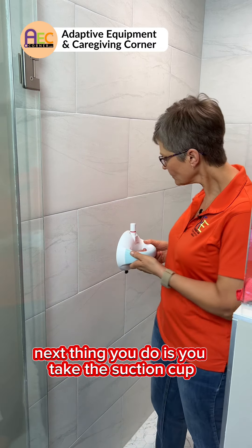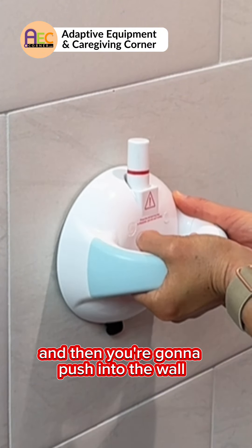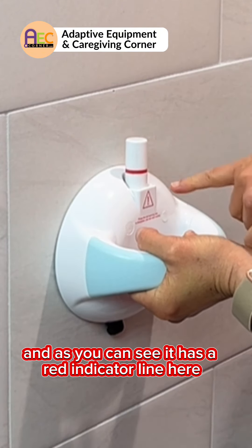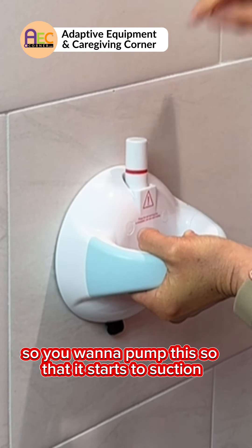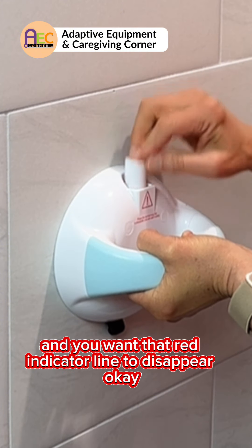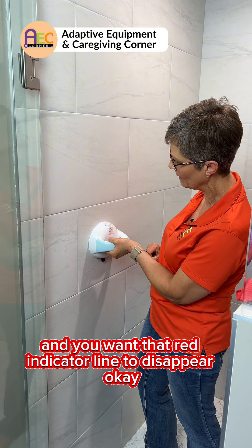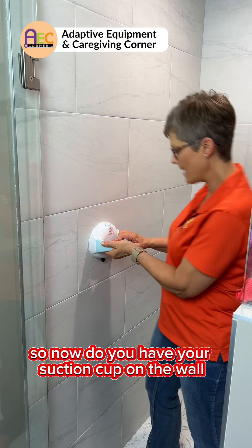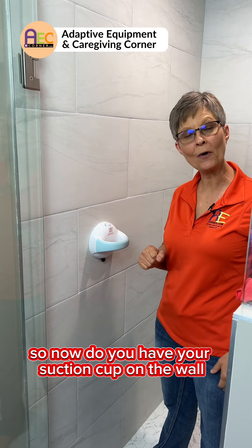Next, you take this suction cup, place it, and push into the wall. As you can see, it has a red indicator line here. You want to pump this so that it starts to suction, and you want that red indicator line to disappear — just like that. So now you have your suction cup on the wall.